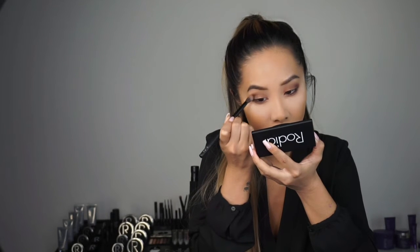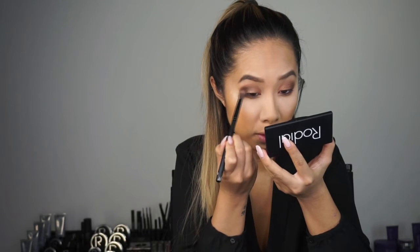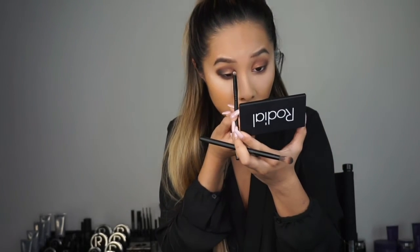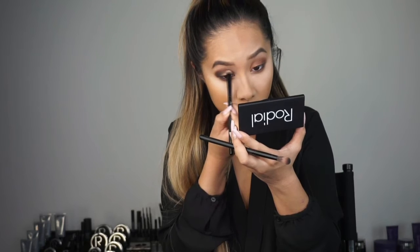I'm then going to add the number 5 shade to my bottom lashes to create more smoky effect. Then I'm going to use shade number 6, which is your deep midnight colour, and apply it in the outer corner doing that very small circular motion, taking it maybe halfway into my crease. Then I'm going to take shade number 5 and blend the edges of the midnight colour. I'm going to add the number 6 shade into the inner corner just a little bit and blend it into the crease — this gives me that more 3D rounded eye look. Then I'll take the same number 3 gold shade and apply it into my inner corner.